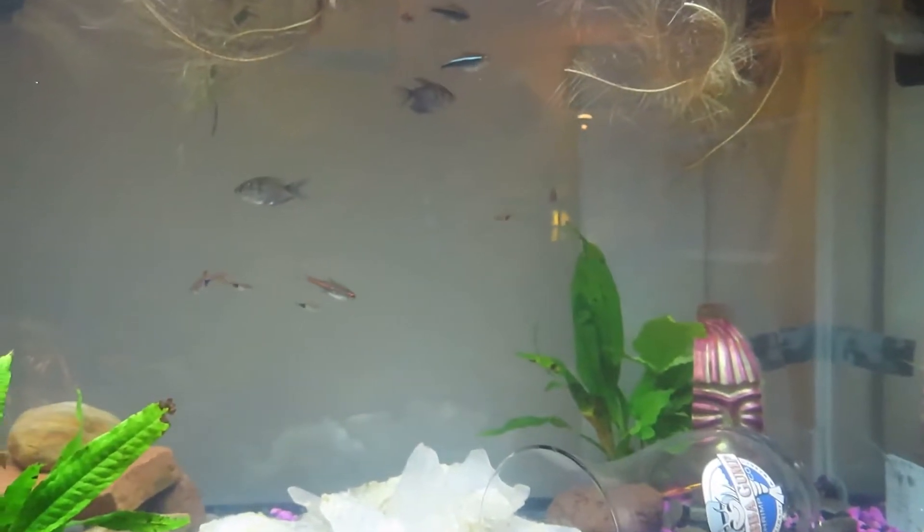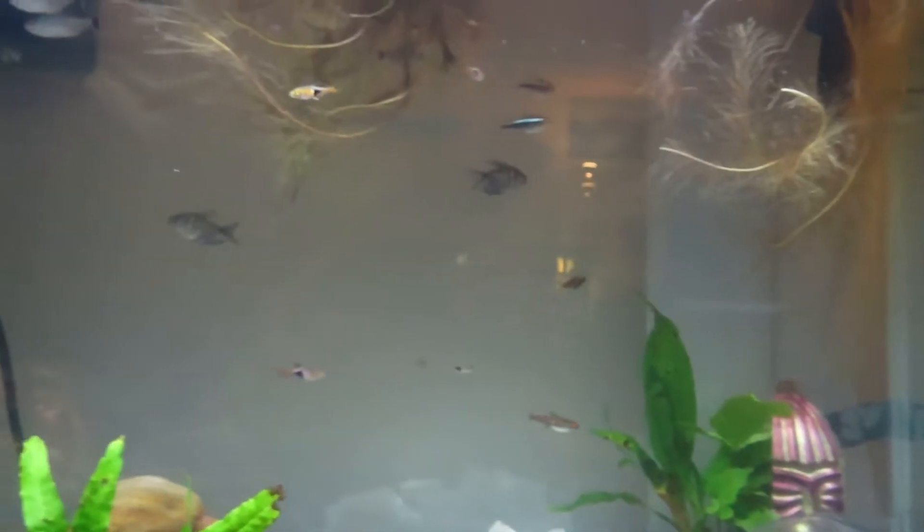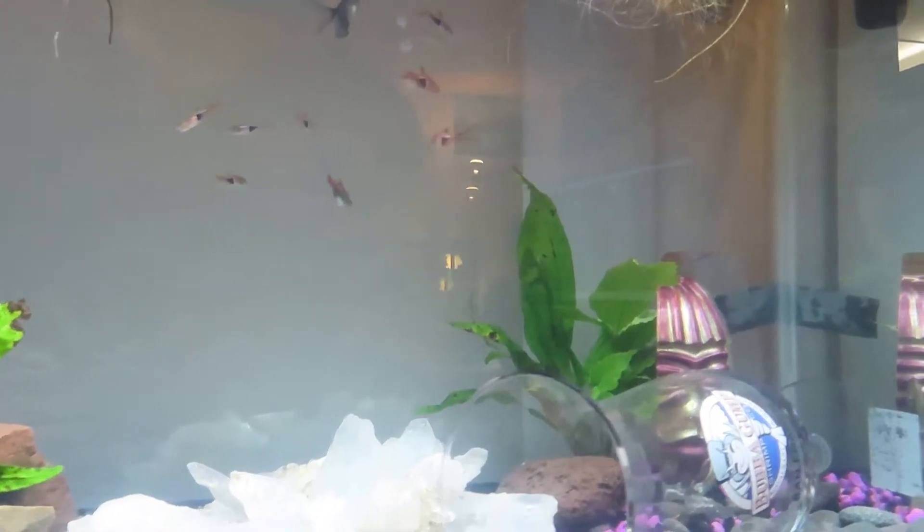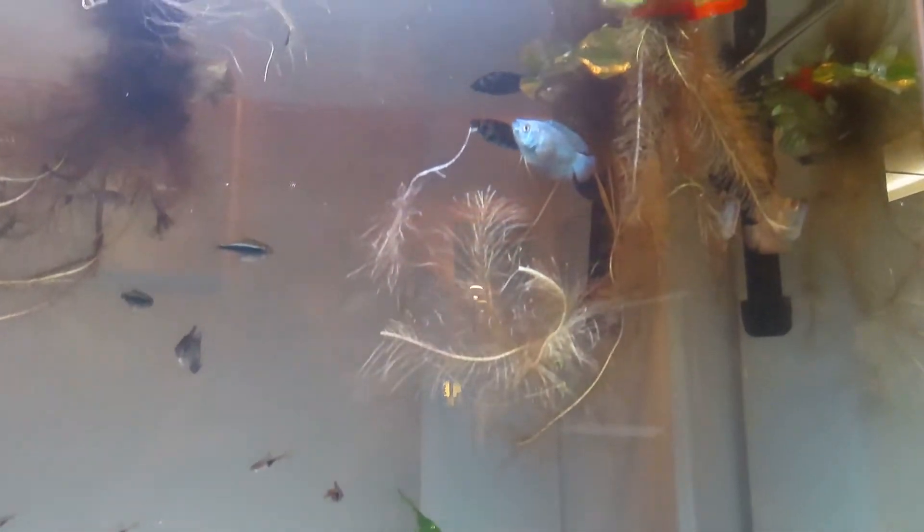We've got some green, blue, white, and purple-violet LEDs in there — they really bring out these fish's eyes. These Rasboras are just taking the front of the scene right now. We've got some gouramis in there too; here they come, look at that, popping out.